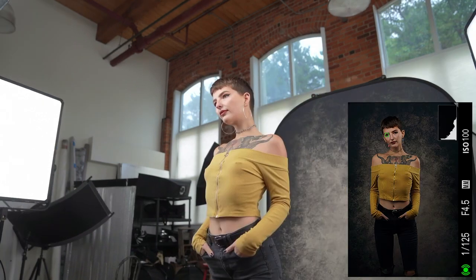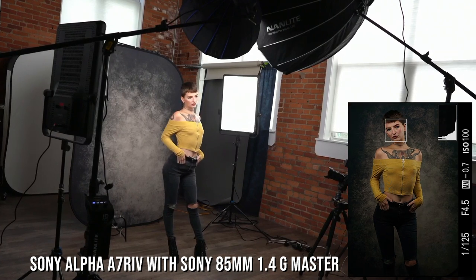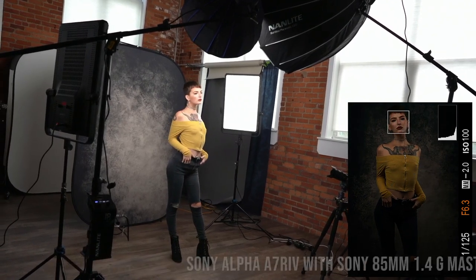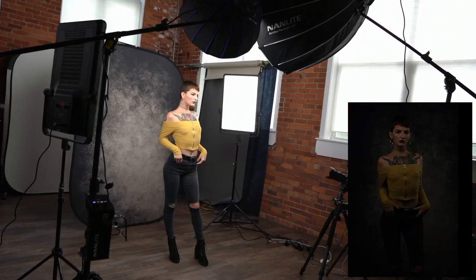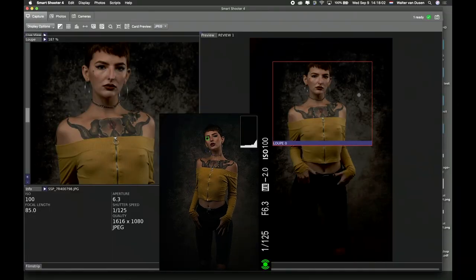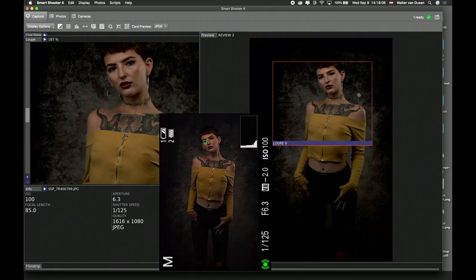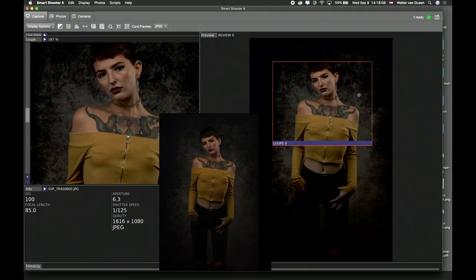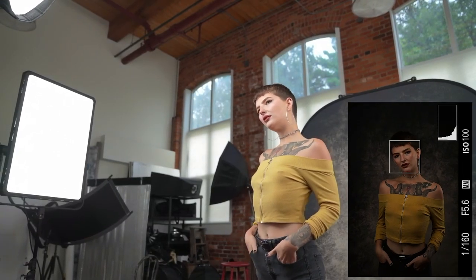I'm going to go a little bit closer. I'm using my 85mm lens. It's a little hot, so I'm going to adjust — I don't want any blown-out highlights. I have a natural vignette because I have the lights nice and tall. I like to be at eye level; I don't like looking down.